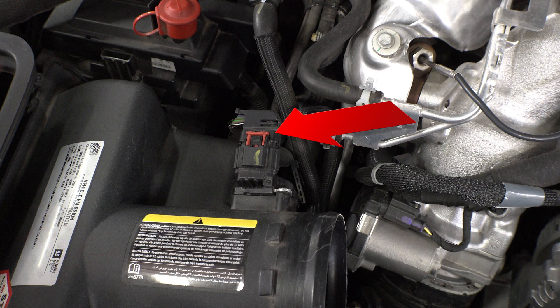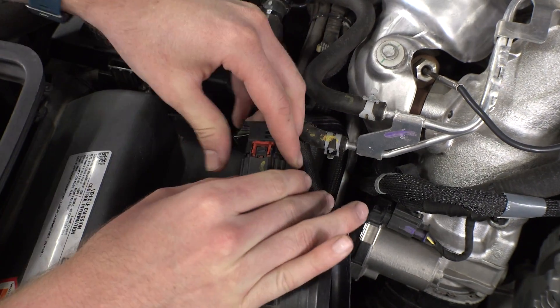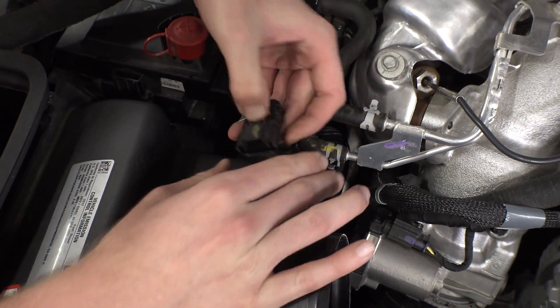The next step is to remove the MAF sensor from the stock intake. You'll notice a red safety clip — this is holding down the button. It will prevent you from removing the sensor until you've pulled this red clip up towards you, just a hair. Then you'll be able to depress the button with your finger and pull the MAF sensor out from the tube.